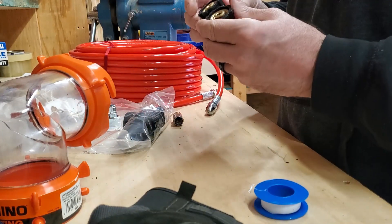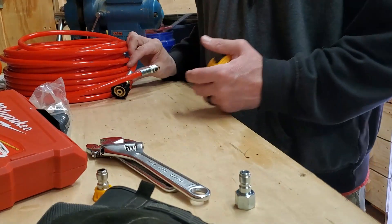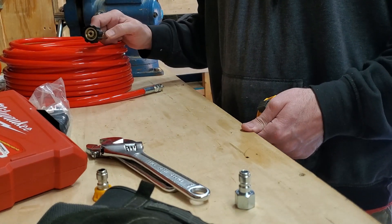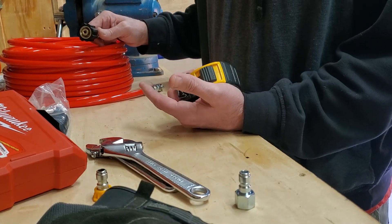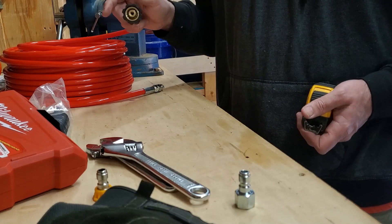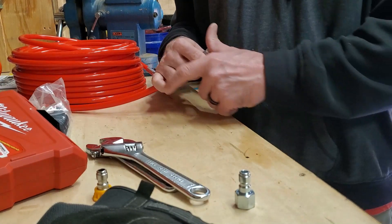This particular hose has attachments for different types of pressure washers, so you actually want to use that to build more pressure. After a quick thought process, I figured I can just control the on and off of the water pressure with the on-off switch of the pressure washer itself. So I went ahead and threaded the end of the hose directly onto where the pressure washer's high-pressure side comes out, so I don't have so much extra hose and all I have to do is control the on-off with the pressure washer's switch.